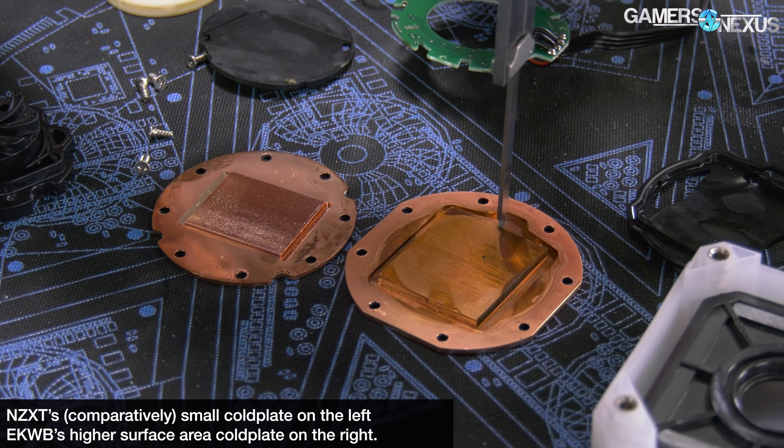We have a separate teardown coming up on these. We kind of ran these in parallel, so that content's getting edited right now, but it'll be up shortly — make sure you subscribe to catch it. The most important point, among others we'll go through in the teardown in more detail, is the service area of the microfin. This has a big impact on performance, and this is going to be a lot of the reason you see the performance at the noise levels you see. There's a lot more to closed-loop liquid coolers than Asetek would have you believe.